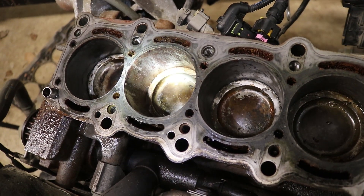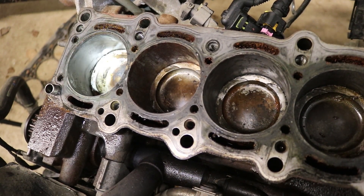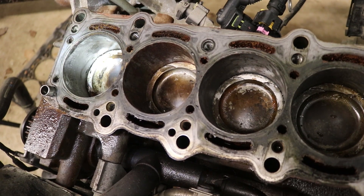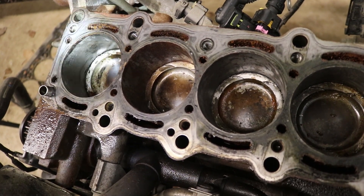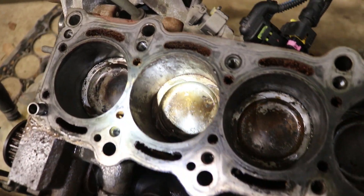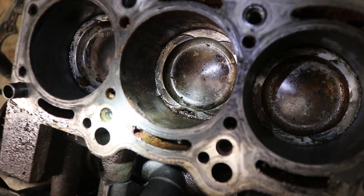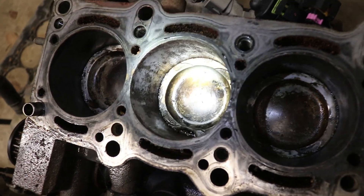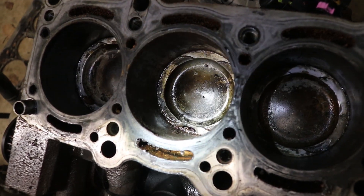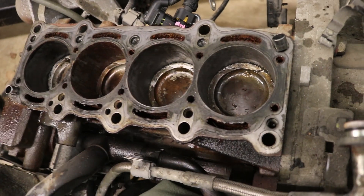In a previous video I was trying to get fluid into these cylinders — I put Evaporust, transmission fluid, and penetrating oil in to try to unseize it, hoping it was just rust. We had this one cylinder where the fluid just disappeared, while the others clearly retained fluid. This piston is no good, and the cylinder wall over here is not great either — much rustier with some gouging. I think this engine is toast and not worth doing much else with.